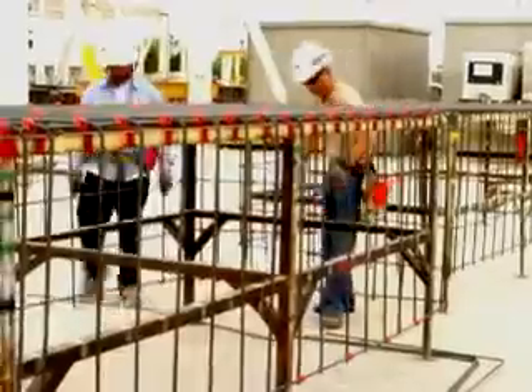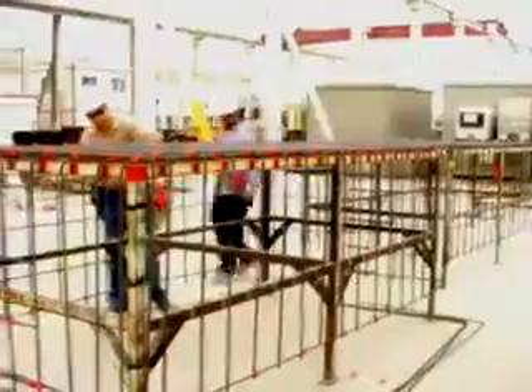Add the remaining bars by shooting a clip on each end and one in the center. Then fill in the field connecting 40-50% of the intersections.